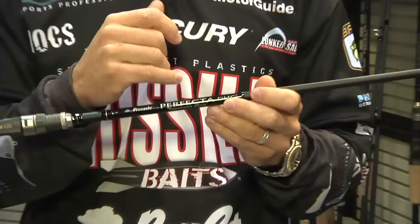Hey Tackle Warehouse, ICAST 2012, John Cruz here in the Pinnacle booth. We're adding three Pinnacle Perfecta actions to the Pinnacle Perfecta lineup.